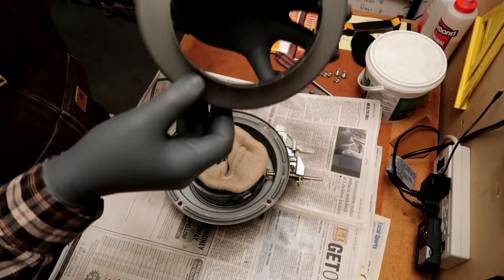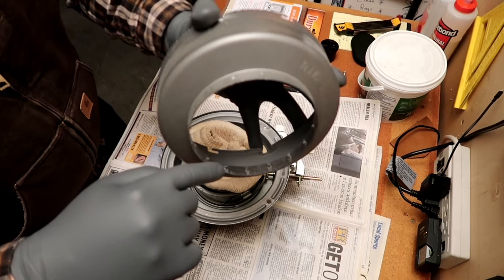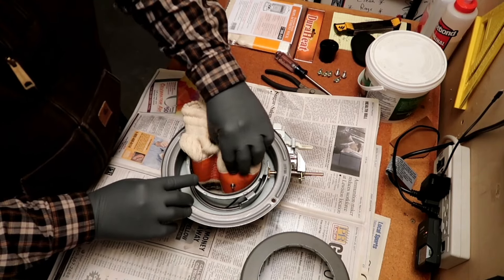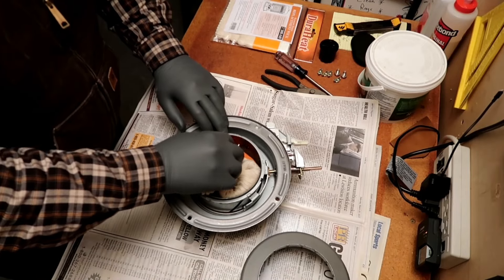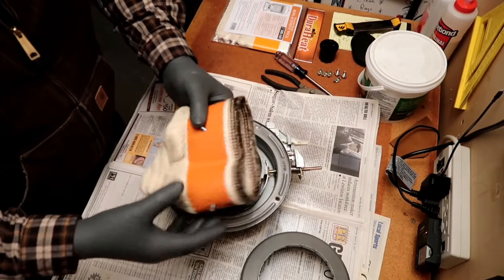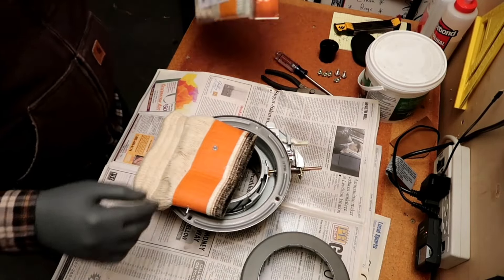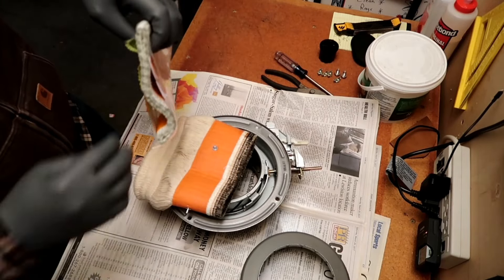Next step is to remove the old wick. Take the lower wick compression ring off — you can see the one-way tabs that hook into the lower portion of the wick. Then take the upper portion off using the metal tabs — the little metal dowels that stick through the holes for the raising and lowering mechanism. Take all that out, and there she is — simple as that.